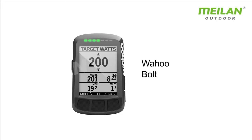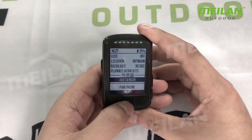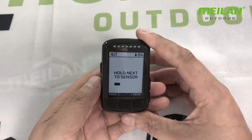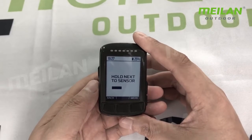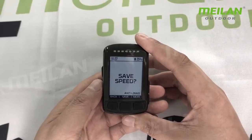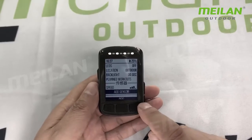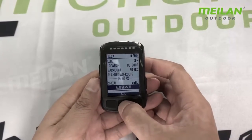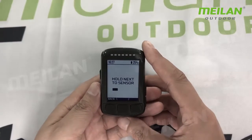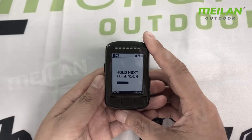First, we show you how to make it connected with the Wahoo board. You add the device, add sensor. Wahoo, the whole series only supports ANT+. So we can see there is one ANT+ 2660, the end device speed sensor. We add this sensor.